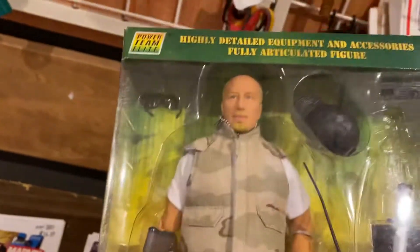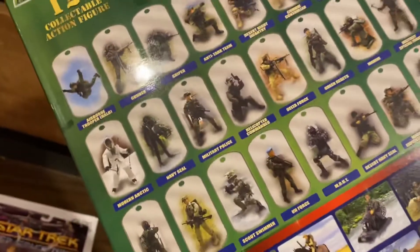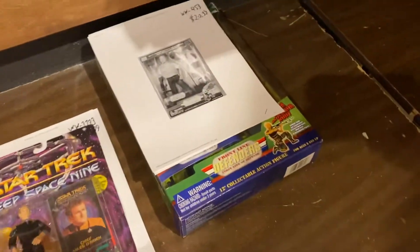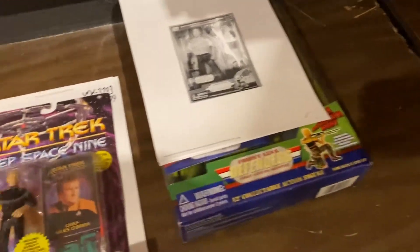This was a cheap knockoff — Power Team Elite. I would actually say you should probably buy some of these and make some custom figures out of them. I mean, they made a ton of them, but this one is really cool. We only got $20 for this, but it's a knockoff, so that's fine. I probably didn't pay much for it, but it really made me think — that's a really cool one. Maybe I should buy some more of those, just for the gear.